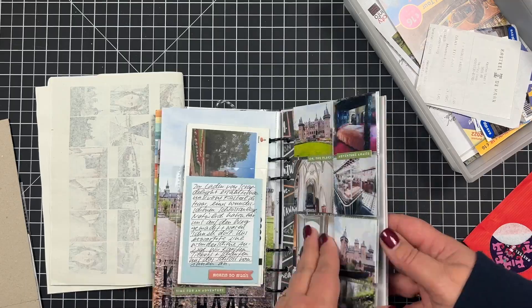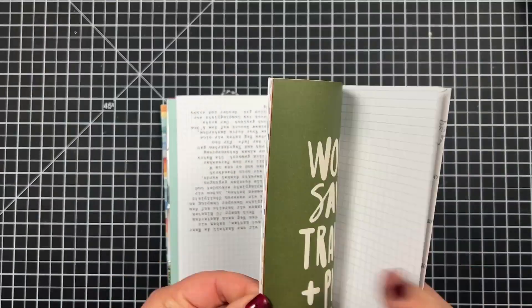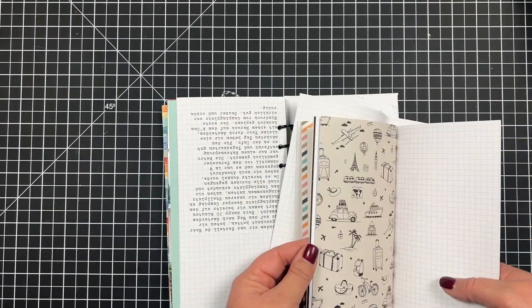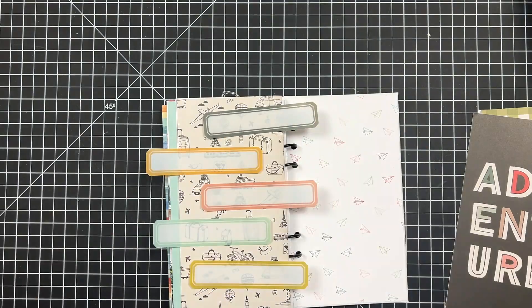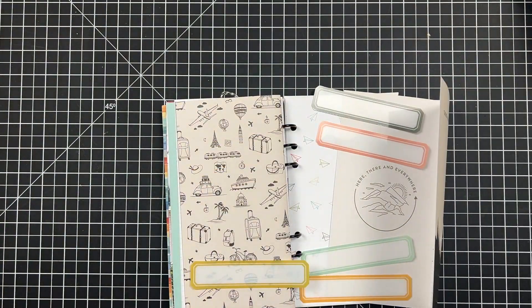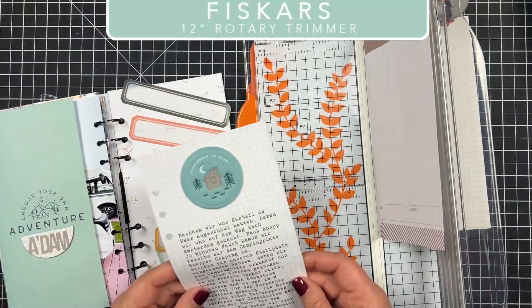Hey crafty friends, today we're going to create a short and sweet layout in my travel album. This was a challenge for Simple Scrapper — the challenge was to create a layout with lists. I thought I'd use acetate labels from Ali Edwards and create a list with things that we wanted to see.